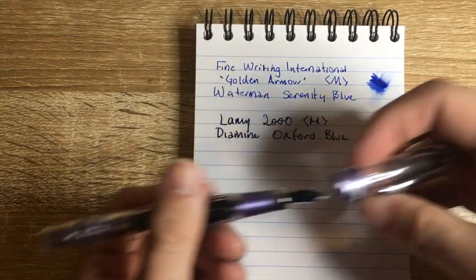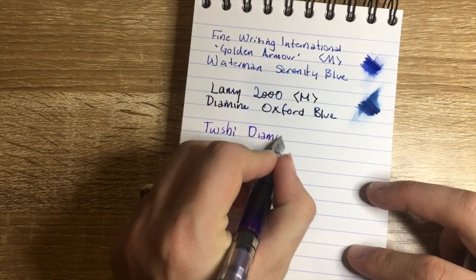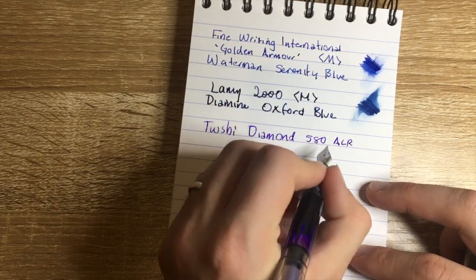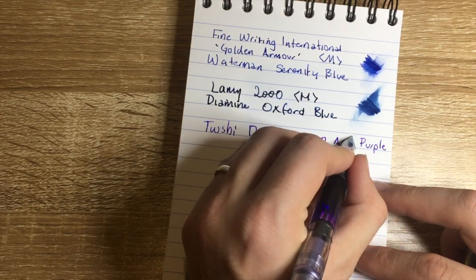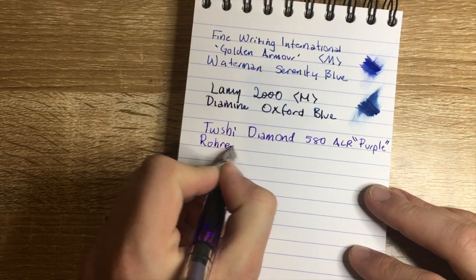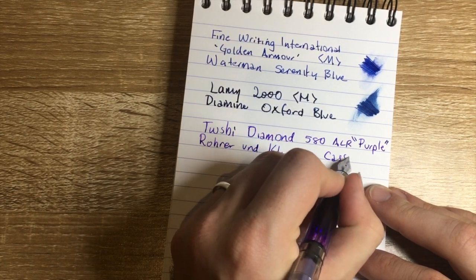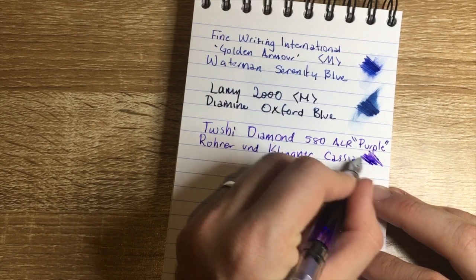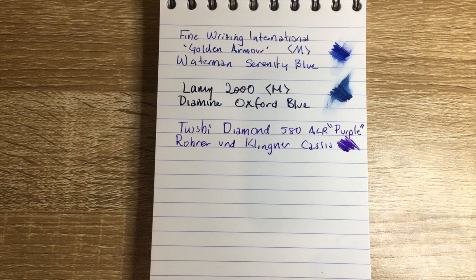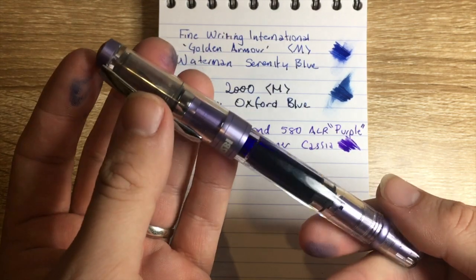Next I have the TWSBI Diamond 580 ALR — this is the purple, or more accurately lavender. The ink is Rohrer & Klingner Cassia — an awesome purple ink that gets some really great sheen on it on the right paper. In this pen it's just a joy to write with. I really do love this model and I'm very happy they brought out this particular finish.